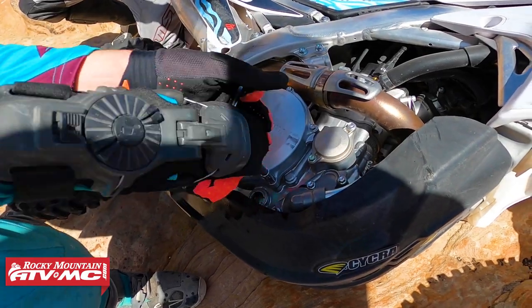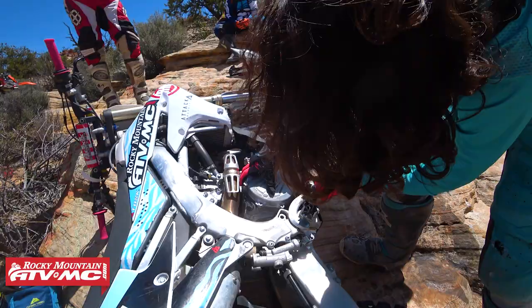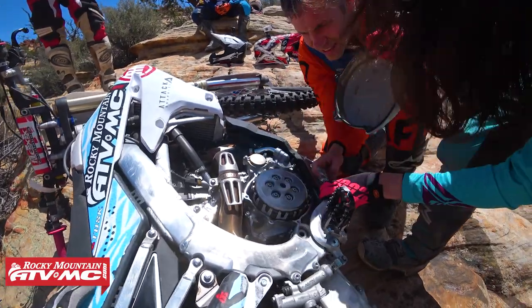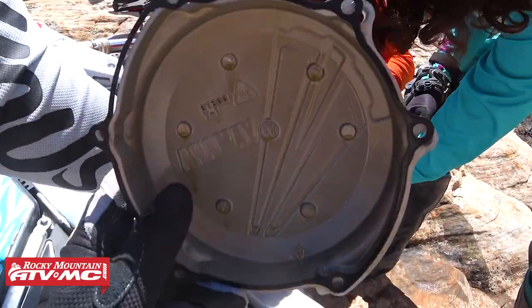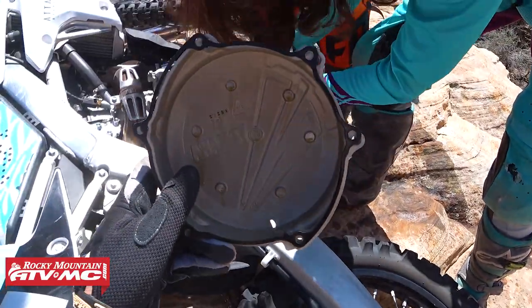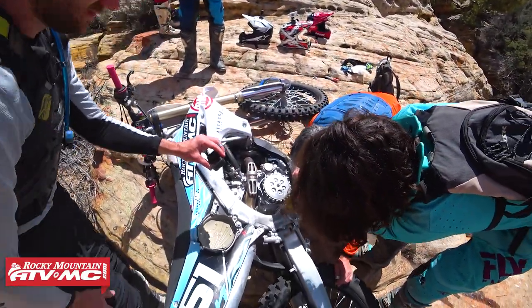Now we're going to pull off the clutch cover just to make sure we don't have any piece of the clutch cover inside the engine — hopefully we can fish it out. We got the cover off. Now the tricky part: finding that little chunk we're missing. We're definitely missing a chunk in there, so we don't want to stand the bike up because we'll lose more oil.